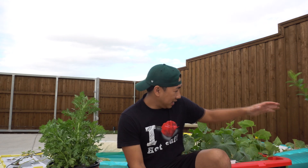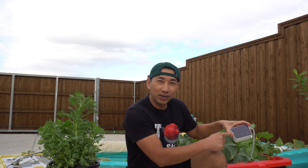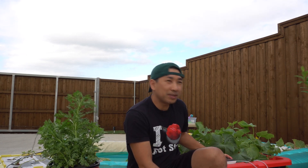Hey everybody, welcome to my channel. Lately I've been doing a lot of videos on hydroponic growing cucumbers outside using solar power pumps, and I get a lot of really good questions. So I figured I'll answer them by showing you some of the stuff that I'm doing. Here I have a system growing cucumbers that I made a video on recently — I'll link you if you haven't seen it — and I'm using a solar air pump right here.